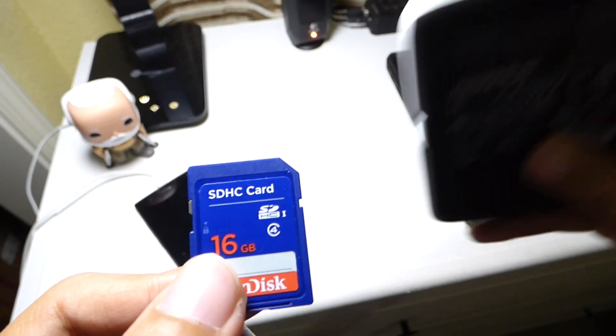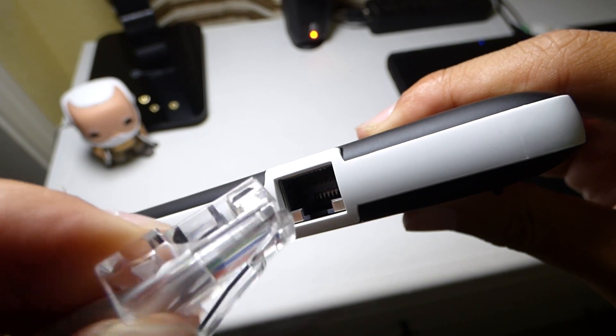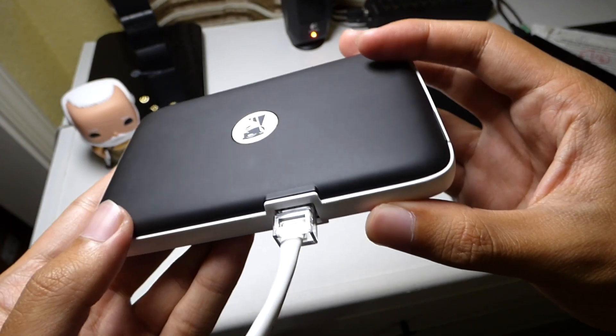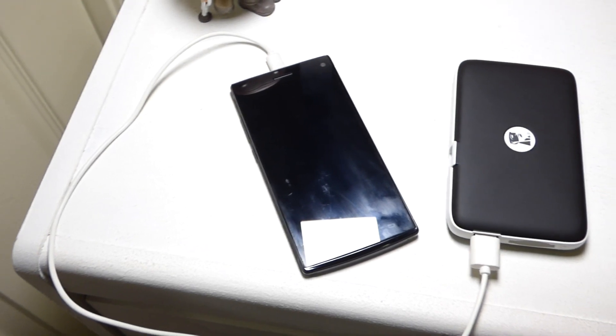The G2 can act as a router, power bank, SD card reader, data transfer device, and data storage. If you plug in an ethernet cable to the back of the G2, you can use it to make your own Wi-Fi hotspot, which is very useful when traveling and the hotel only has a wired connection.